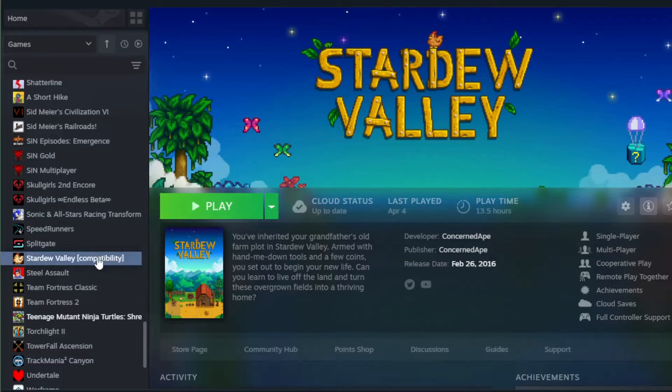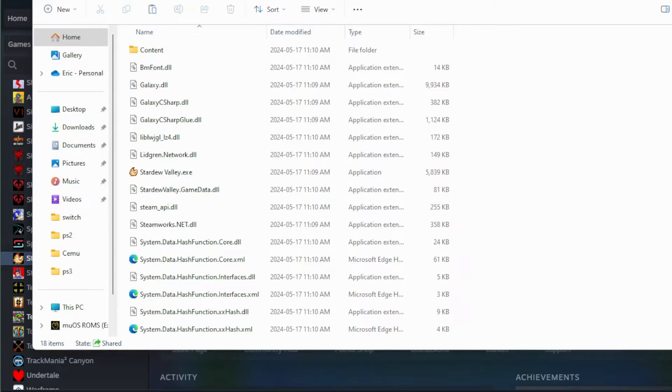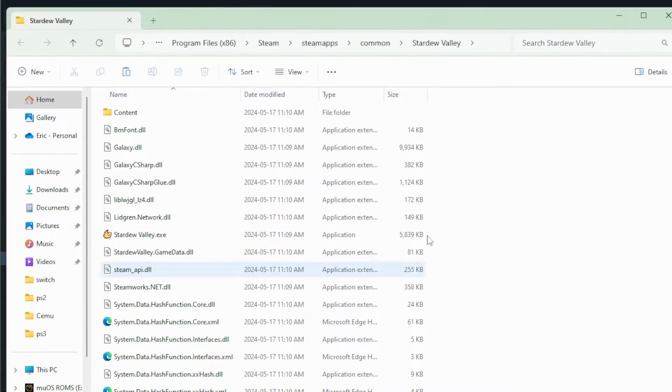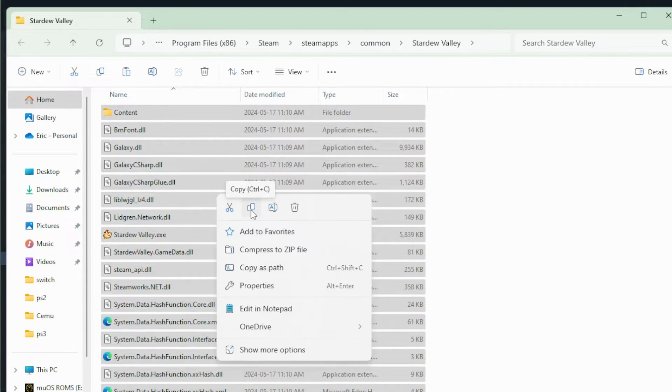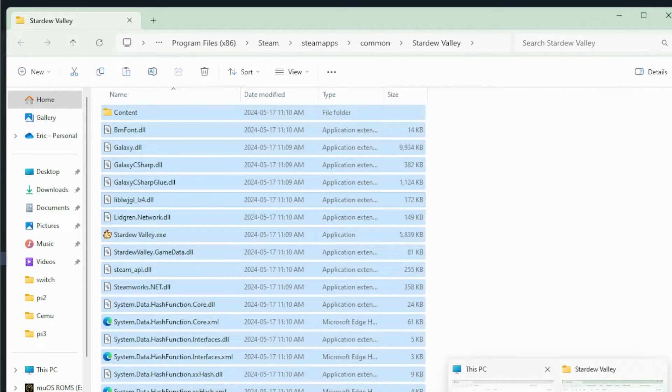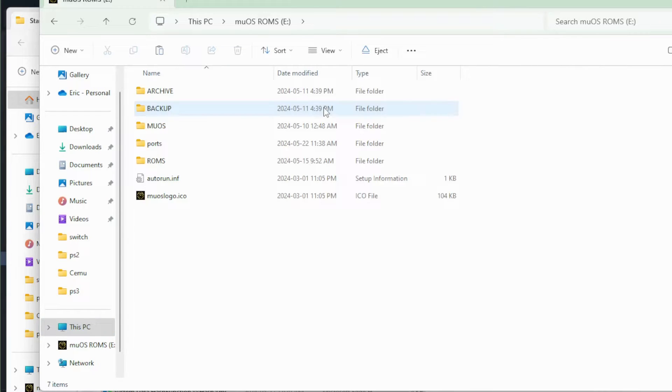Once that download is complete, you'll see that the compatibility version is now installed. To get these files, click on Manage, then Manage, then Browse Local Files. Under Browse Local Files it will show all the files we need. On my keyboard I'll do a quick Ctrl+A to grab all my files, right-click and copy them. Then over on my SD card, we'll go into the MuOS and look for the ports section — on MuOS it's right in the root.